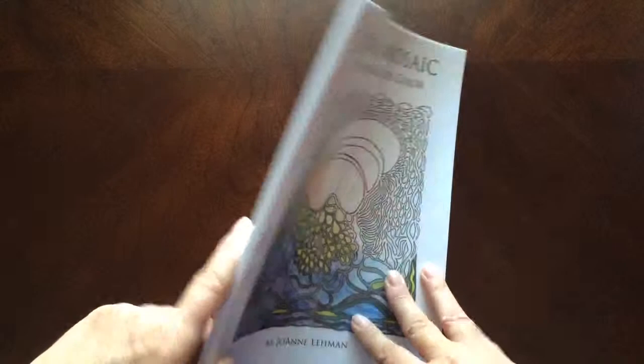This is the front of the book, it is glue bound, and this is the back of the book. The book dimensions are 8 by 10.